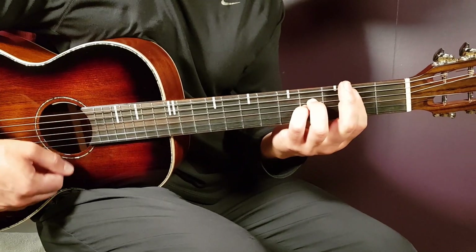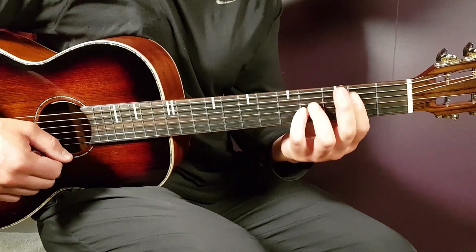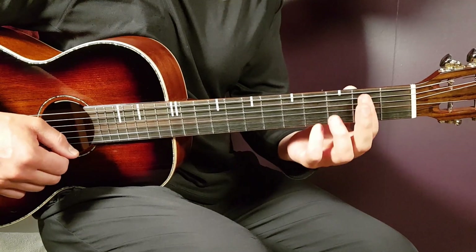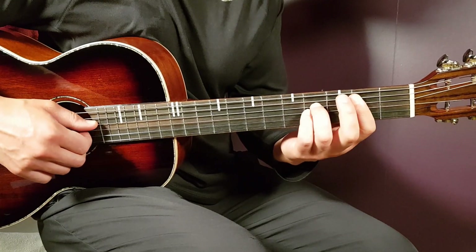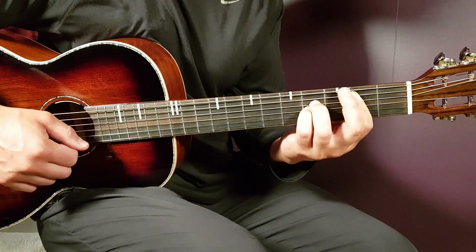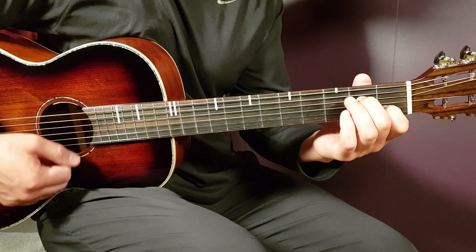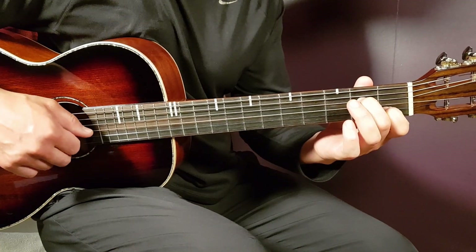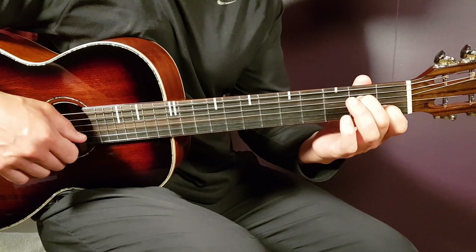The next chord will be Bsus. That's a bar chord when you play the bar on the second fret, and you bar five strings from bottom up. Then you need to add fourth on D and fourth on G. And the final chord will be A minor seven: open A, second D, open G, first B, and open E.